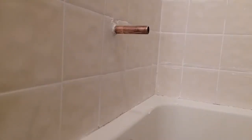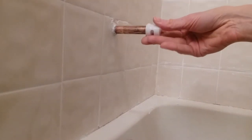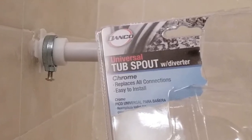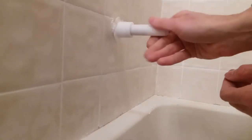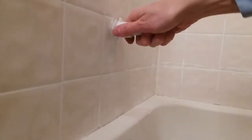Getting the faucet installed now. I'm just following the instructions for a half inch copper stub-out, which actually measures five-eighths instead of half an inch. My first mistake was buying a universal tub spout that replaces all connections. This tub spout consists of eight different parts that you assemble, or attempt to assemble, and of course it leaked.